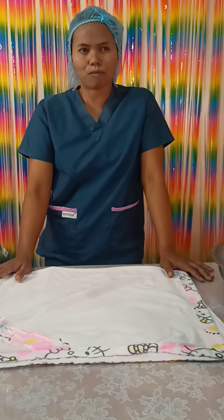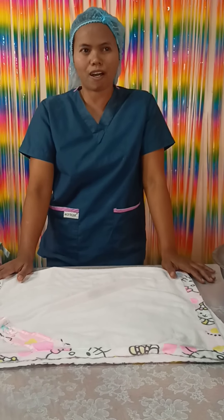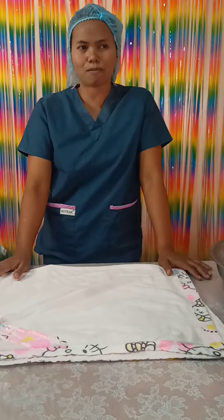Hello guys, I'm Melanie. Welcome to my presentation on how to bathe and dress infant toddlers. Let's begin.